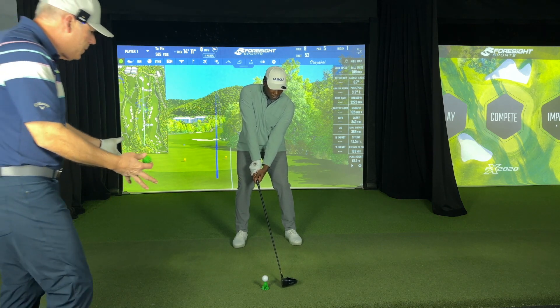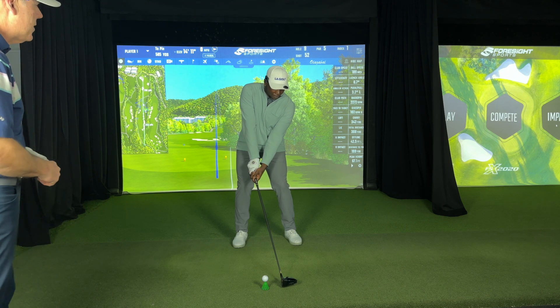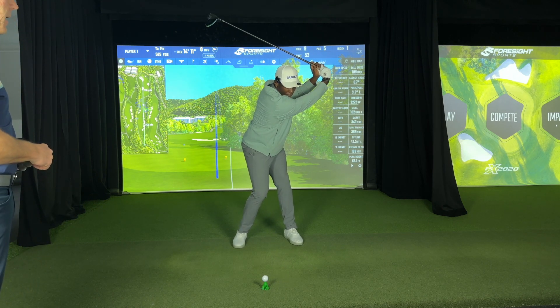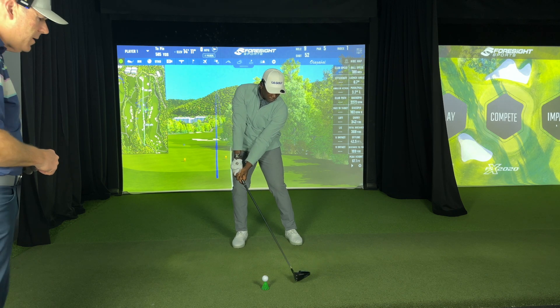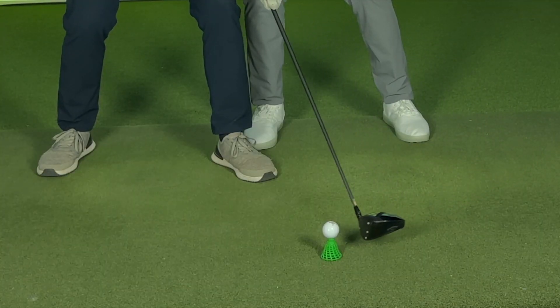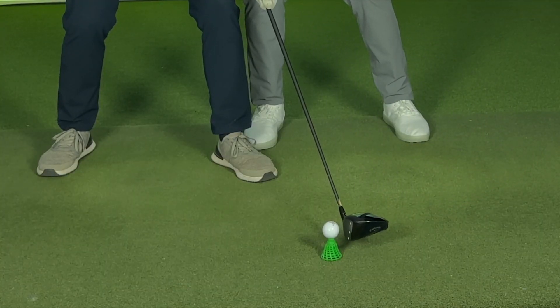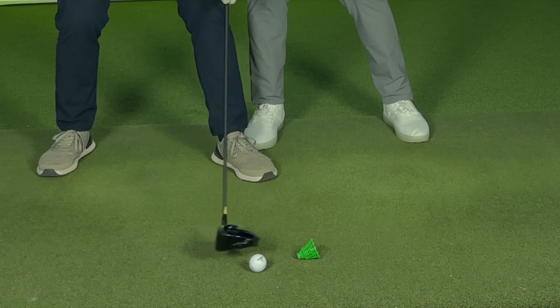So the ball you just hit, that would be your setup. Correct. So now take your backswing and stop, and now come on down in slow motion. Notice that angle of attack is slightly on the way down. There's impact, and then there's the tee tumbling. You can see the low point is right about here.